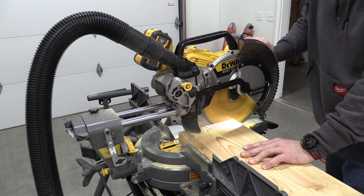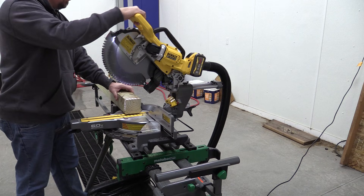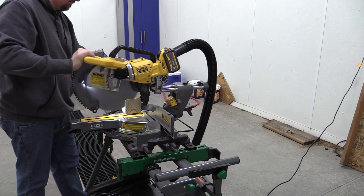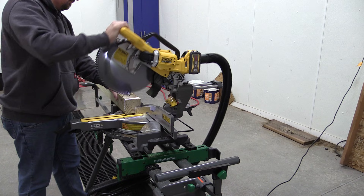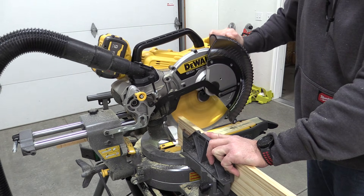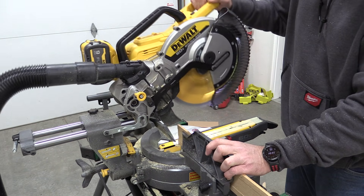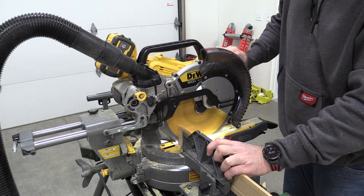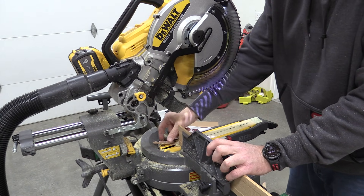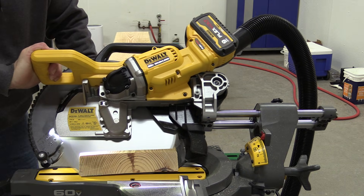We're going to go over the DeWalt FlexVolt DCS781 12-inch cordless sliding compound miter saw. This is the new updated single battery FlexVolt saw with a lot of technology, including dust collection that is supposed to collect 90% of all dust created. It also has regenerative braking that will allow the saw to charge the battery while slowing down the blade, getting you more cuts.